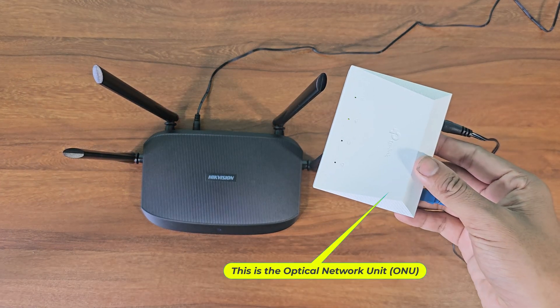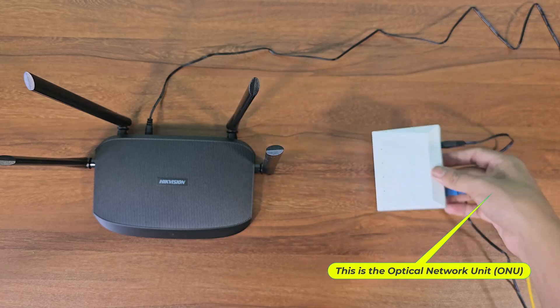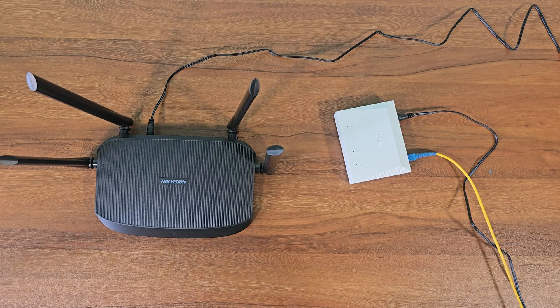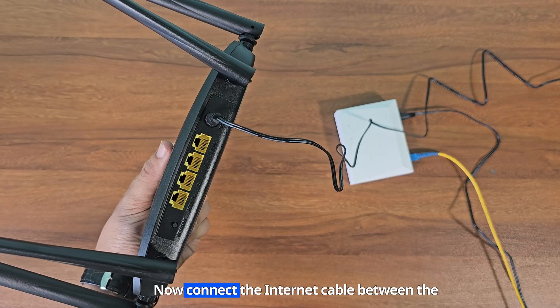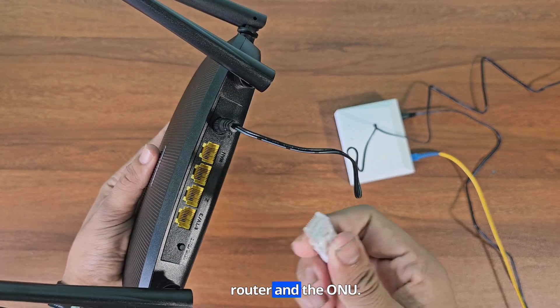This is the Optical Network Unit, ONU. Now connect the internet cable between the router and the ONU.